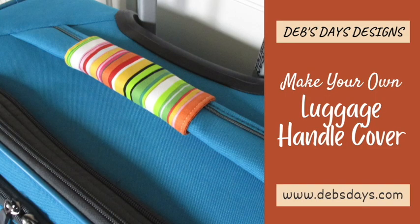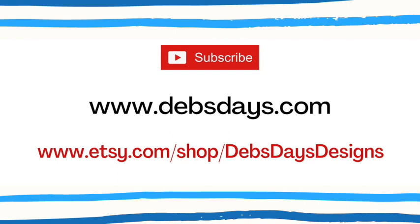And just like that, just that fast, you made yourself a travel accessory to help you keep an eye out for your luggage. If you'd like to see more projects like this one, don't forget to subscribe to my YouTube channel, check out the blog at DebsDays.com, and visit my Etsy shop Deb's Days Designs. See you next time with another project! Bye!